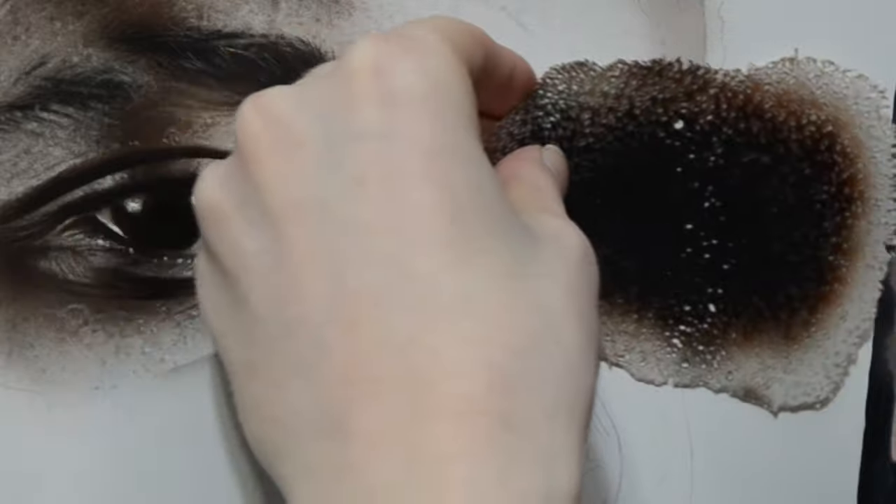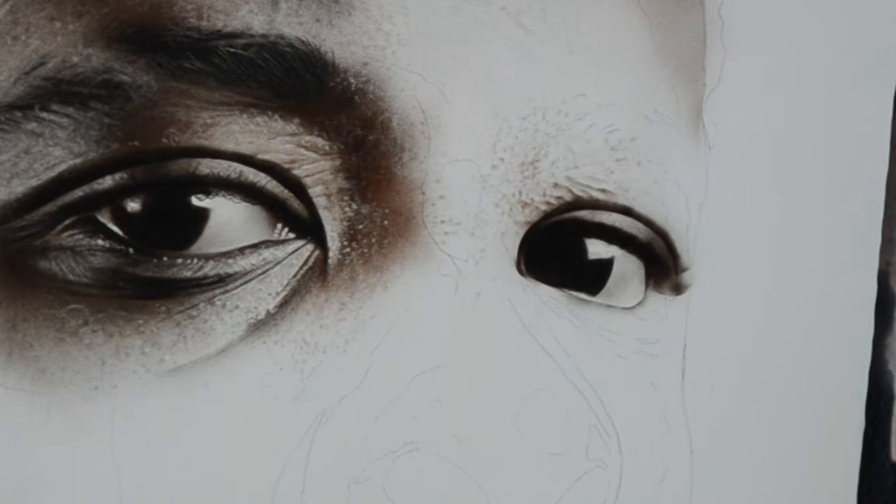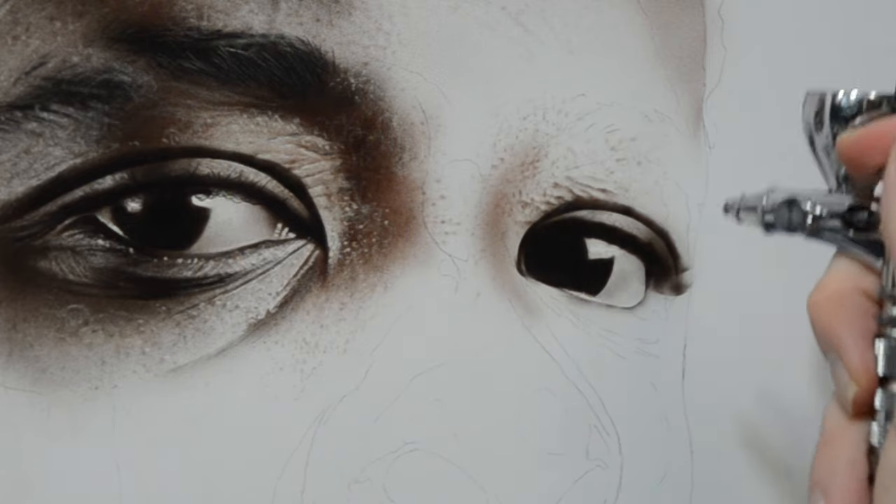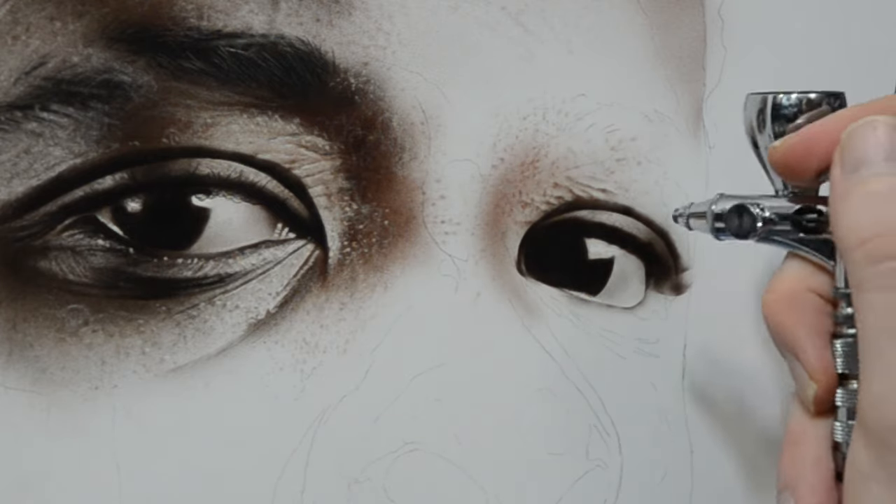Remember that when you're spraying any texture like this, you're essentially spraying in shadows of pores and bumps on the skin. Each one of those is going to need a corresponding highlight, so we're going to use an eraser or an electric eraser to pull those out.